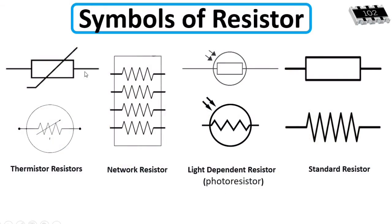Now let's look at samples of resistor circuit symbols. We have two samples for the standard resistor — one is the US symbol and one is the universal symbol. These two samples are for the light-dependent resistor, or photo resistor — you can see two arrows. This symbol is for the network resistor, which contains four resistors combined — used to save space on a motherboard. These two samples are for the thermistor resistor.